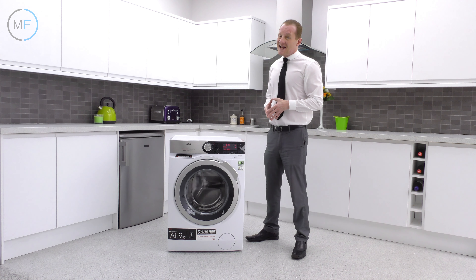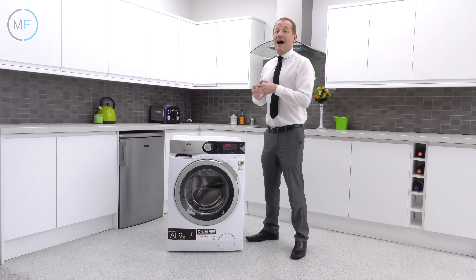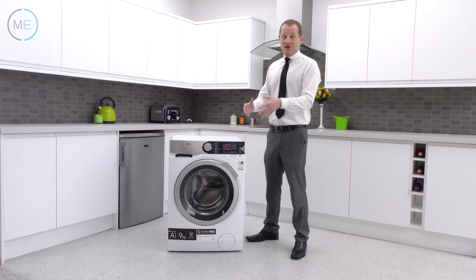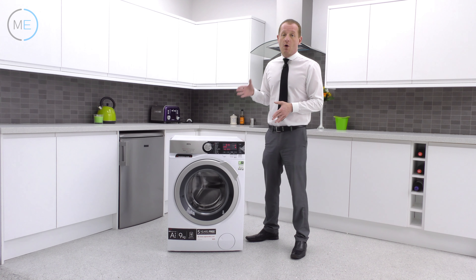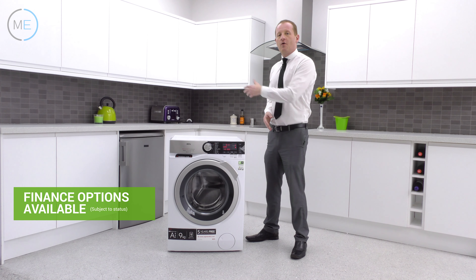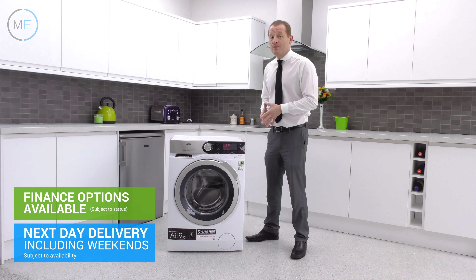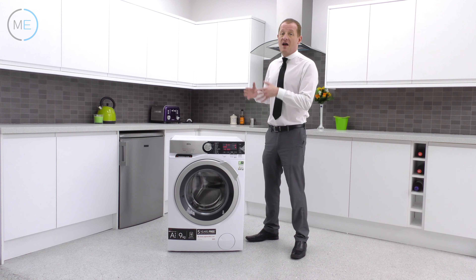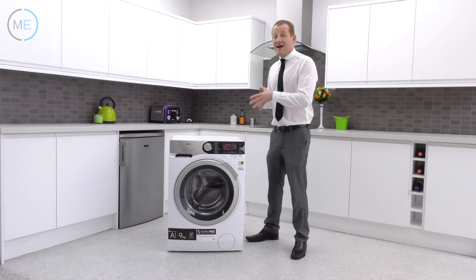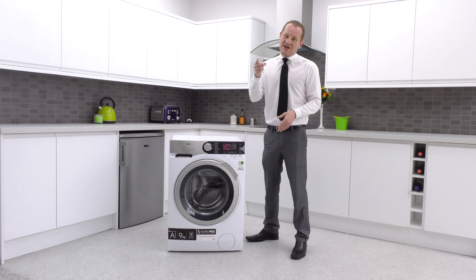That's what I've got to tell you about the amazing AEG L8FEC966CA washing machine, and it's certainly an appliance we'll be recommending to our customers. You can buy this product now from Marks Electrical — just follow the link below the video. It'll take you straight to our award-winning website where you'll see all purchase options including finance, and you can have this item in your home tomorrow with our next day delivery service. Please subscribe to our YouTube channel and leave comments — we're happy to answer any queries about why this machine is perfect for your home. That's all for now from the Marks Electrical Studio. We'll see you next time.